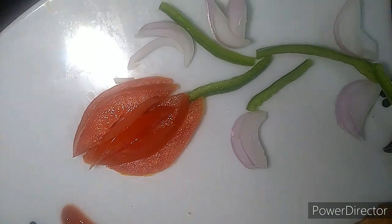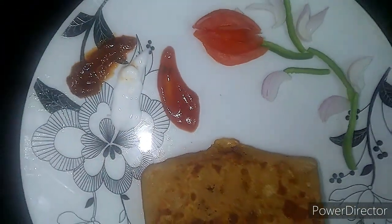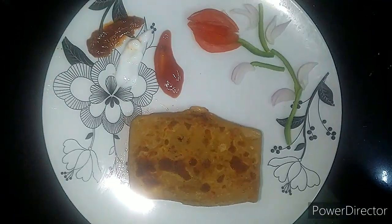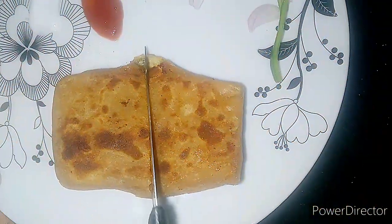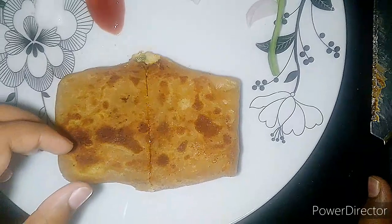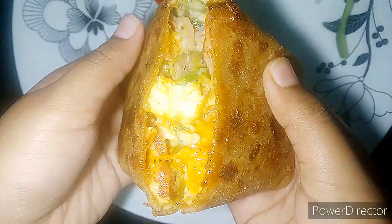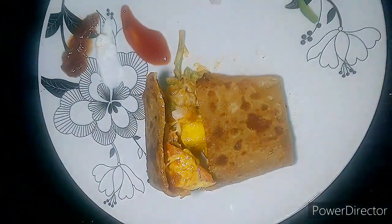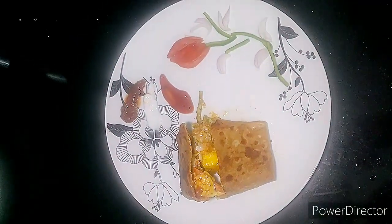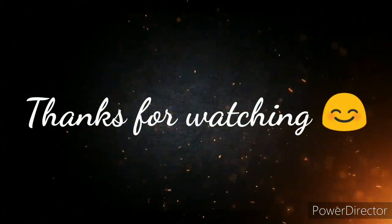अब ये बन चुका है, इसे plate में निकाल लें। हमारा paneer pocket बन चुका है — आप भी बनाएं और कैसा लगा comment section में ज़रूर बताएं। Crispy from outside, tasty from inside — दिखने में न सही पर taste ये पूरा pizza का ही देता है। आप भी ज़रूर try करें। Like, share और subscribe करें — thanks for watching!